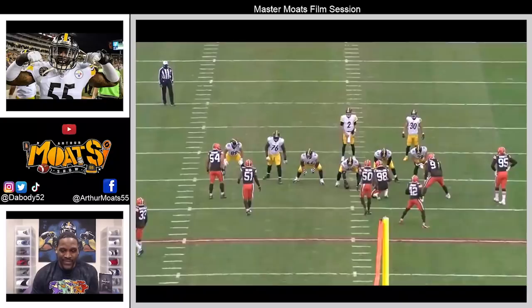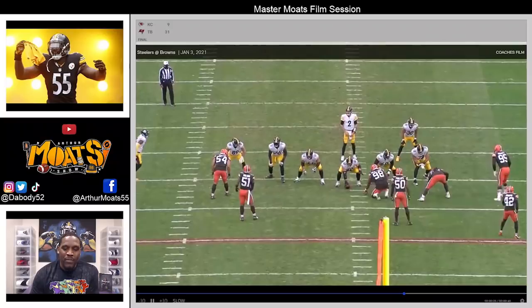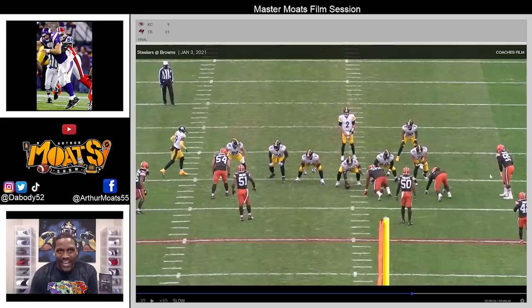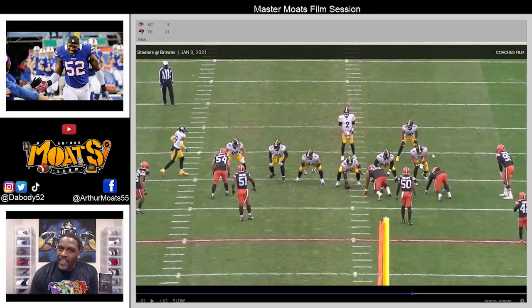First off, I gotta talk about Dodson just understanding this: don't allow this pre-snap movement or wacky alignment to make you chase, because that's ultimately what the Browns are trying to do. Look at how wide Myles Garrett is — look at how wide the d-tackle is, he's in an outside shade of the tackle. And look at how far out the d-end is — he'd be wider than two extra tight ends if they were out there.